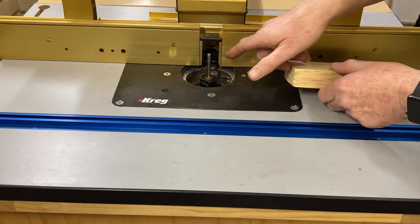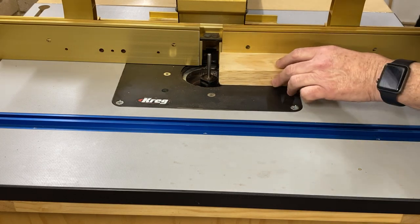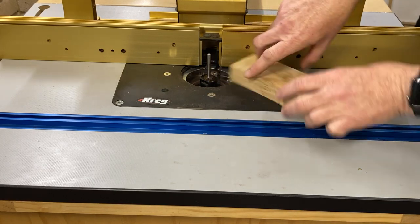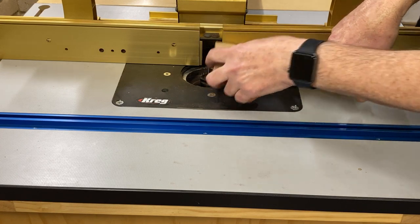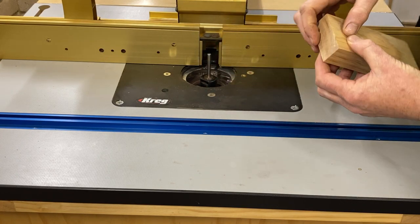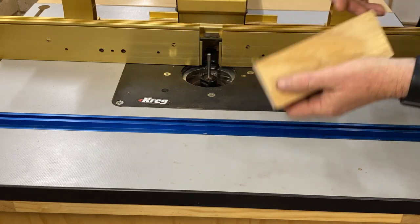The traditional way to centre your router bit on your piece of wood is to run a trench through the wood, spin your piece of wood around and do a partial trench back the other way, and see if there's an offset between the two fences. Correct for that, do it again, correct for that, do it again.